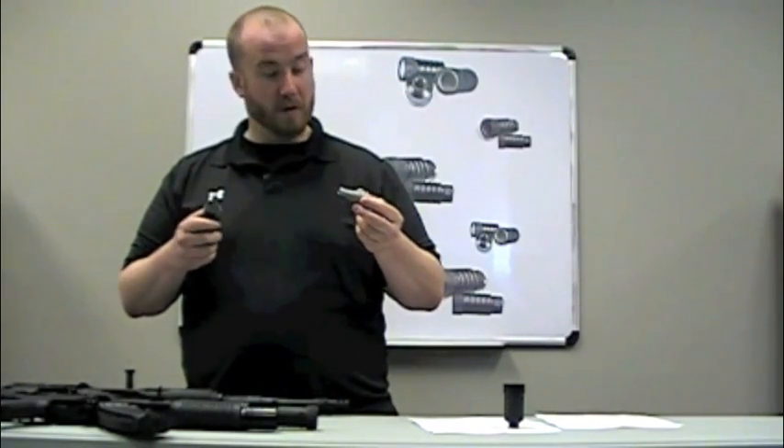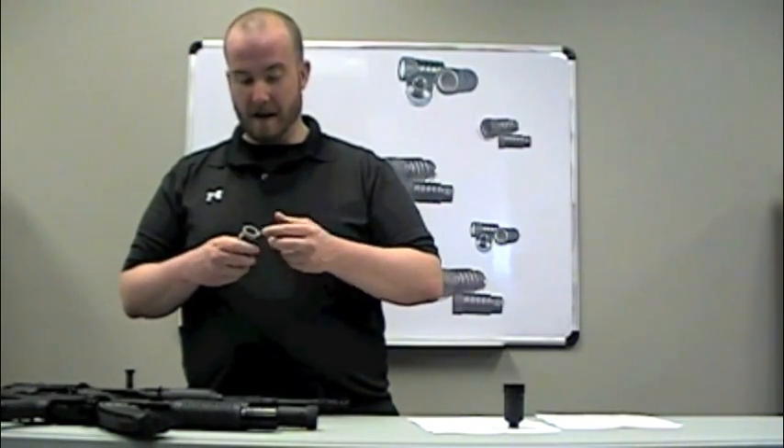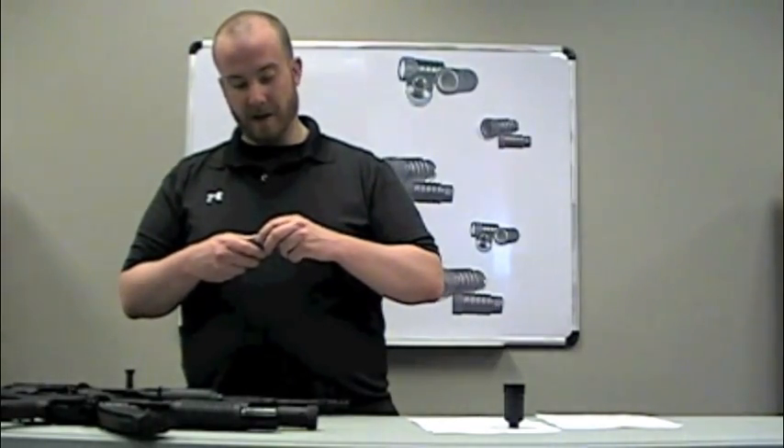It's going to be corrosion resistant. It's going to greatly reduce any type of muzzle flash out there. Probably the best one on the market.